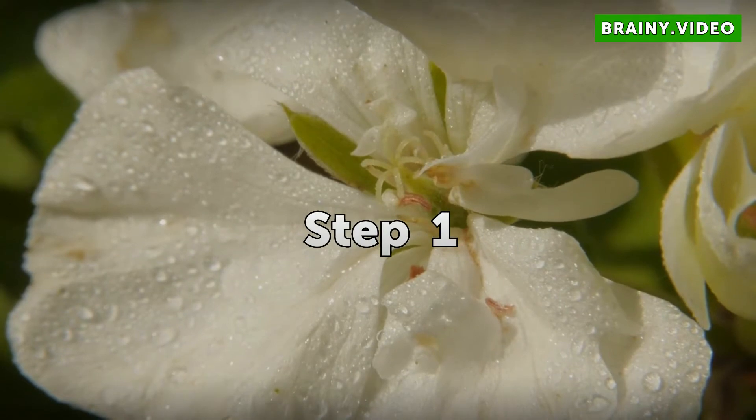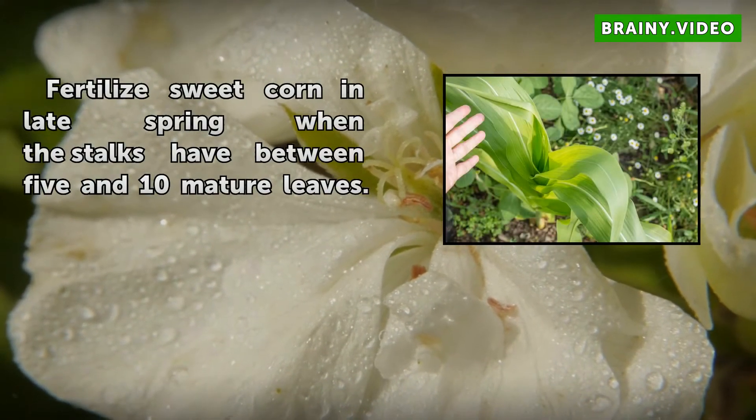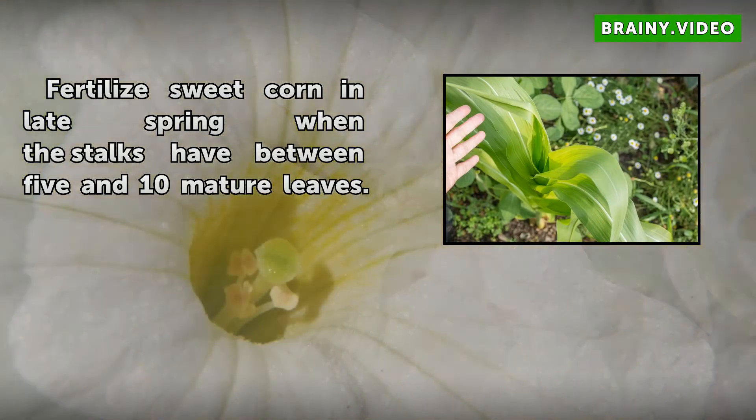Step 1: Fertilize sweet corn in late spring when the stalks have between 5 and 10 mature leaves.